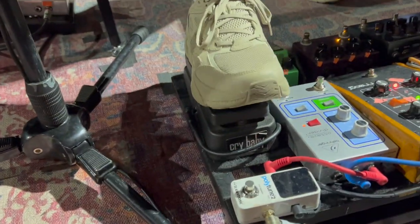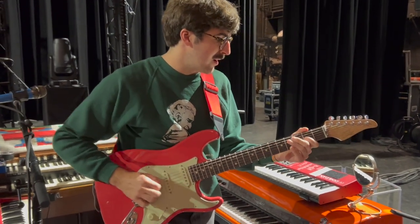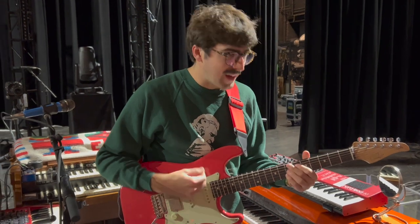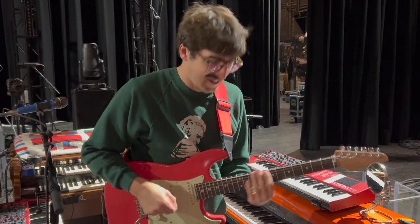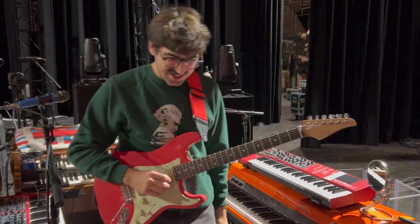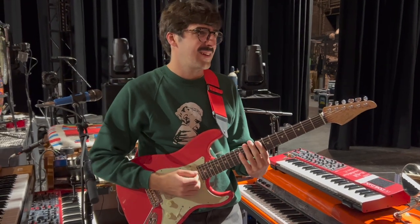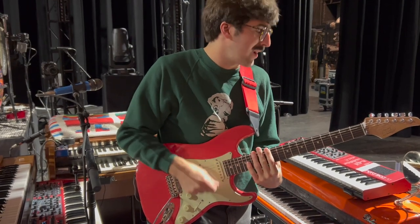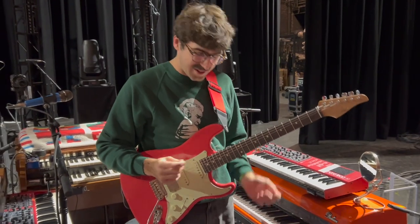Then we go to the wah. I guess I don't use it that much, but it's nice to have it. It's cool for textures, playing rhythm in a jam. I use it more for like a filter than a classic funky wah thing.